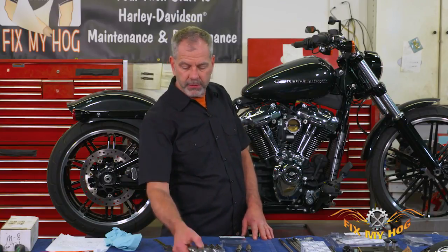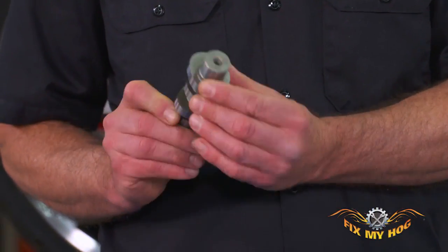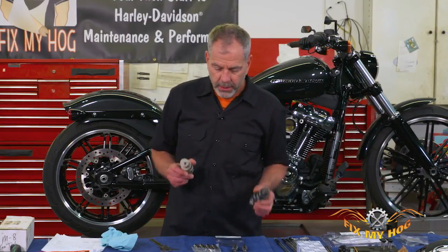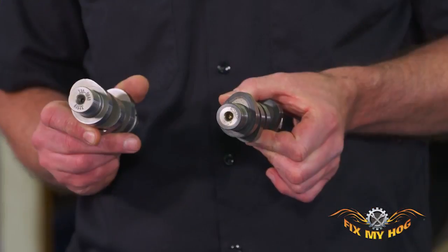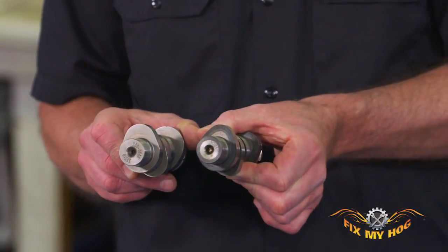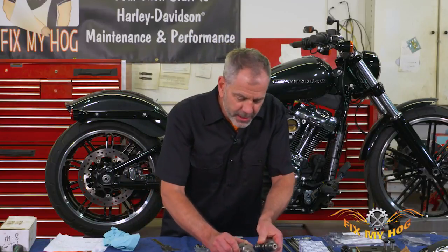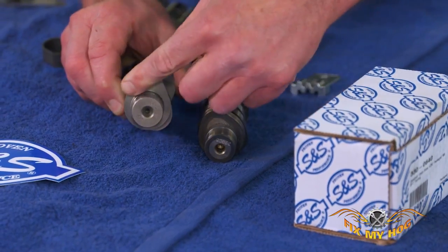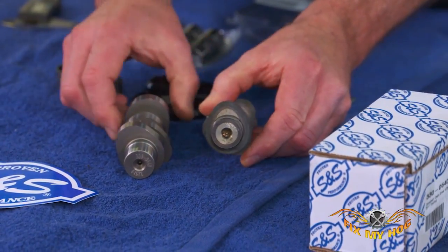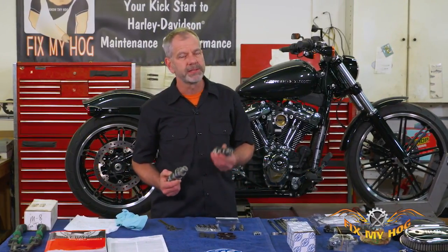The 475 cam works really well — we got a lot of dyno time with this cam. If you look at the factory cam, here's what Harley's tied to: they've got to pass emissions, so basically the motorcycle runs and everybody's happy. But if you look at these lobes, you can see the profile — and now look at the stock profile. It's a pretty dramatic difference, and of course the lift: this 475 lift versus stock lift is very anemic.